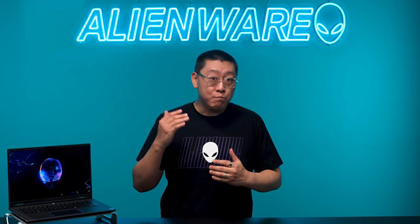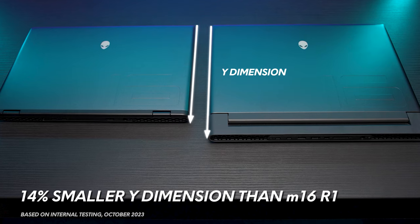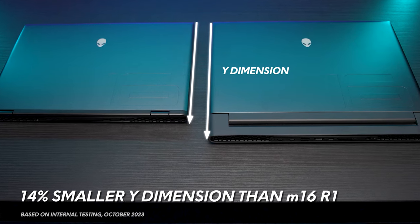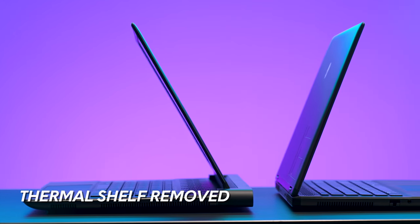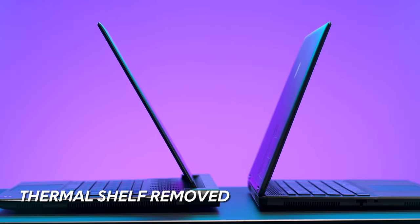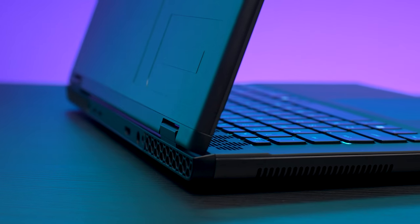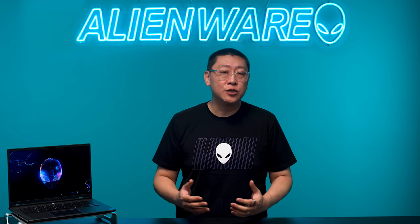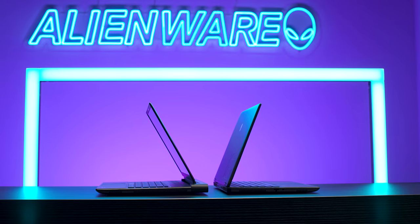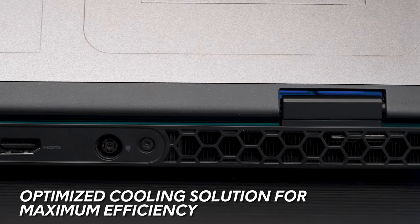After reviewing what was most important to our community, we realized we had an opportunity to reduce the footprint of our laptop by shrinking the depth. To achieve this, we had to remove the thermal shelf at the back of the previous M16, while ensuring we could do so without hindering cooling capacity and performance. This required our engineers to innovate our existing solution and fine-tune every single component, placing it in just the right location for maximum efficiency.